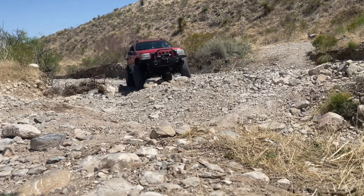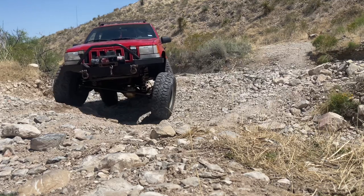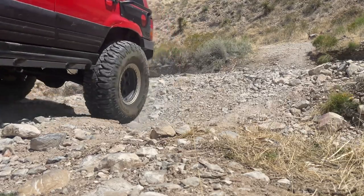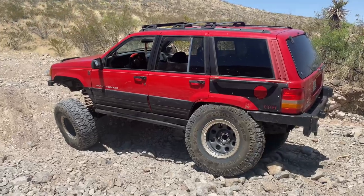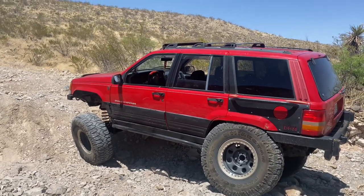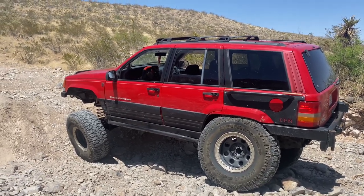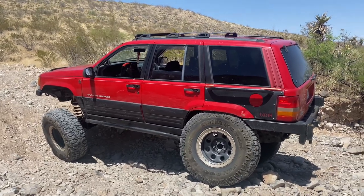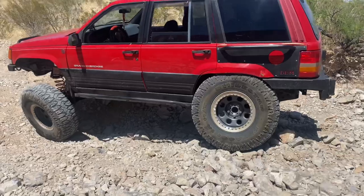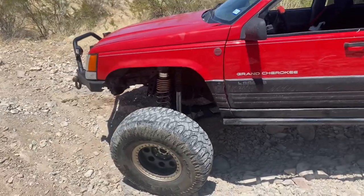Here is my 1998 ZJ Grand Cherokee. It is lifted about five to five and a half inches on the Rough Country arms — not the springs, not the shocks, I did my own thing there. It has 38-inch tires on 17-inch beadlocks, a Ford 8.8 in the rear, a high pinion Dana 30 up front, and 5.13 gears.